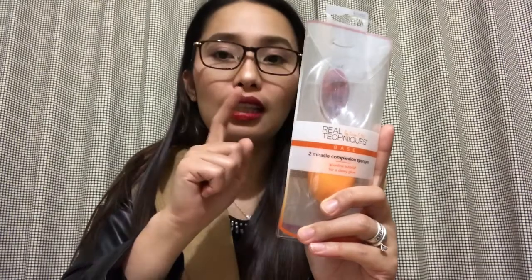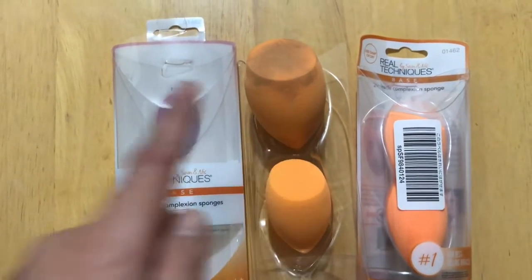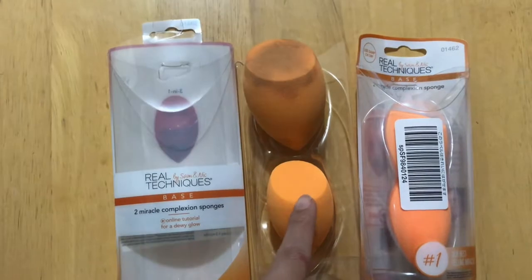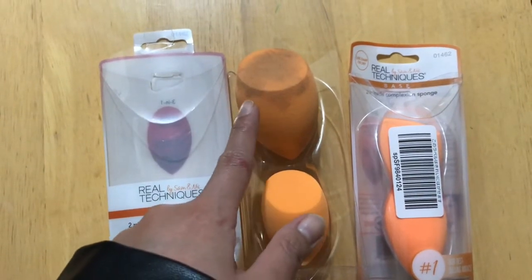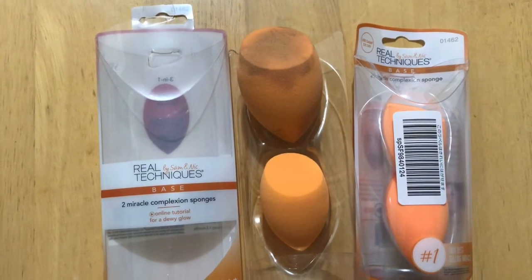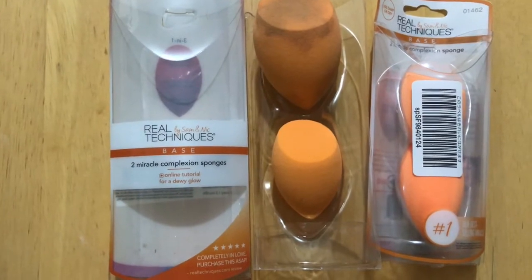The third product I purchased on Amazon is the Real Techniques Miracle Complexion Sponges by Sam and Nic. I bought this for 1,500 yen and it's a three-in-one sponge. The flat edge contours around eyes and nose, the sides blend large areas of the face, and the tip covers imperfections. Sorry, it's a little dirty because I put this on a test earlier. The sponge looks bigger compared to the dry one — once I wet it, it expanded and it's so soft. It really blends my foundation and concealer well.